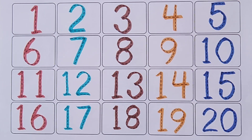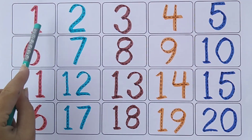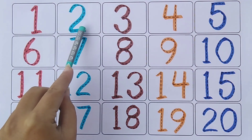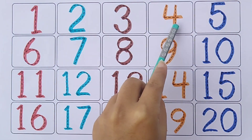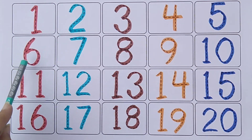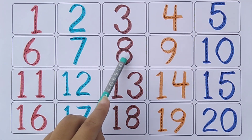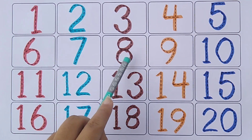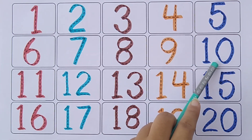Let's revise. One. Two. Three. Four. Five. Six. Seven. Eight. Nine. Ten.